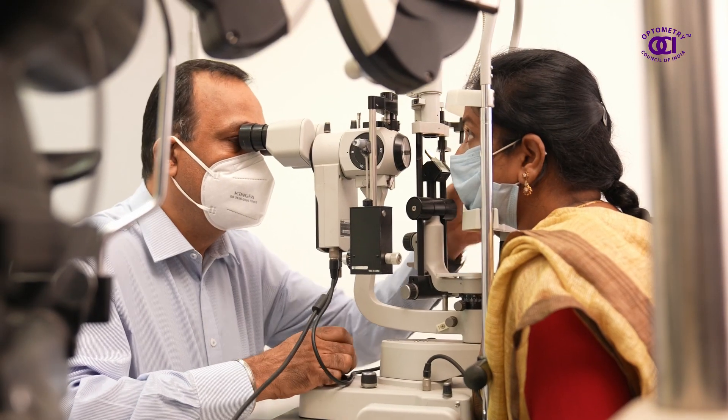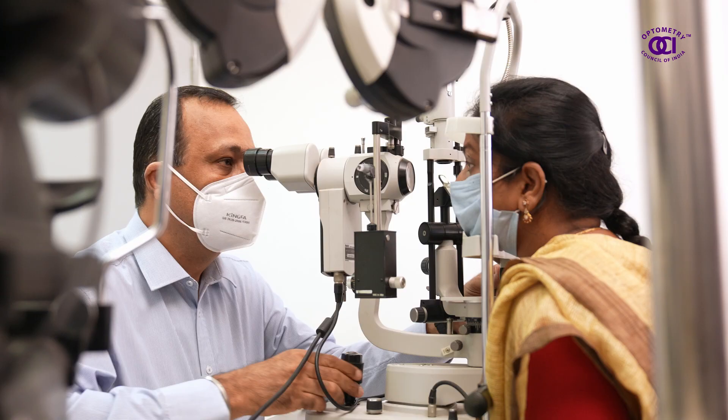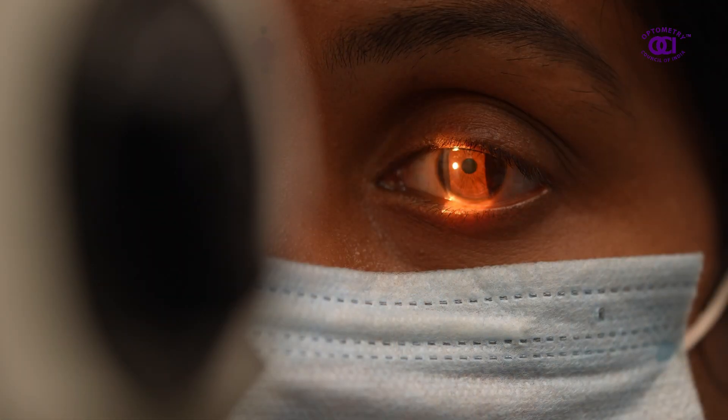Following this, the optometrist evaluates the health of the eye using the slit lamp biomicroscope, an instrument mainly used to check the structures of the front part of the eye.